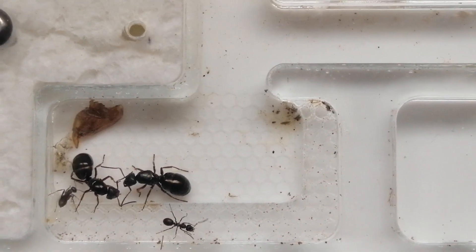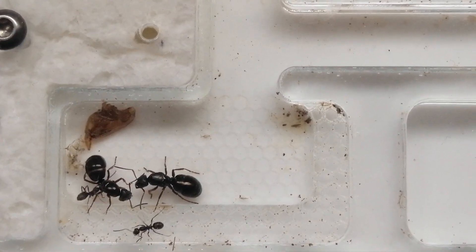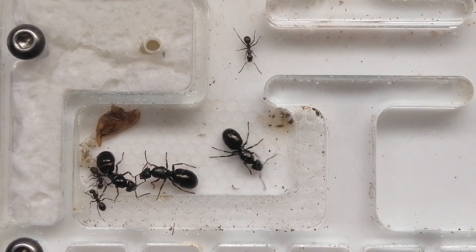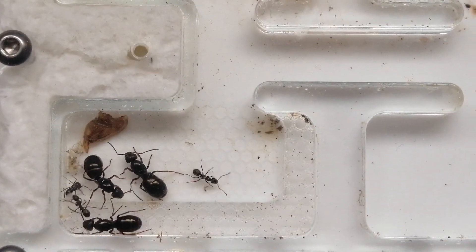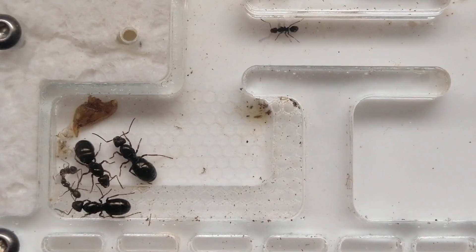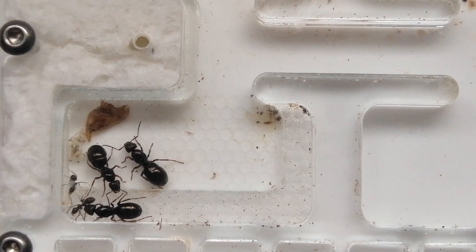There's a nice haunch of cockroach meat right there, and another queen coming in. Some of the workers are using it to clear out some of that silk.